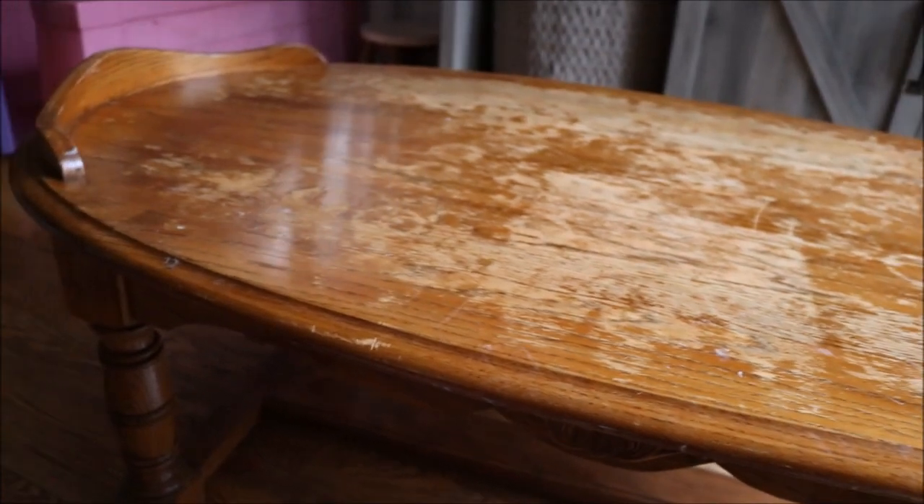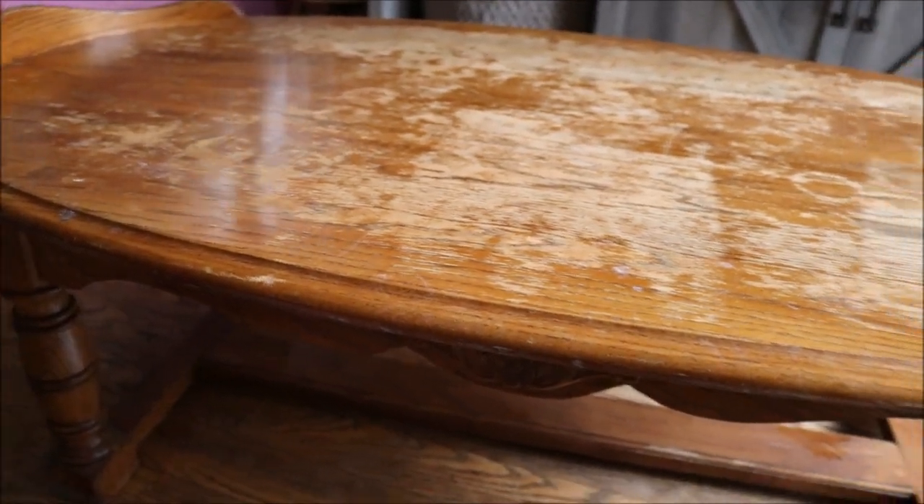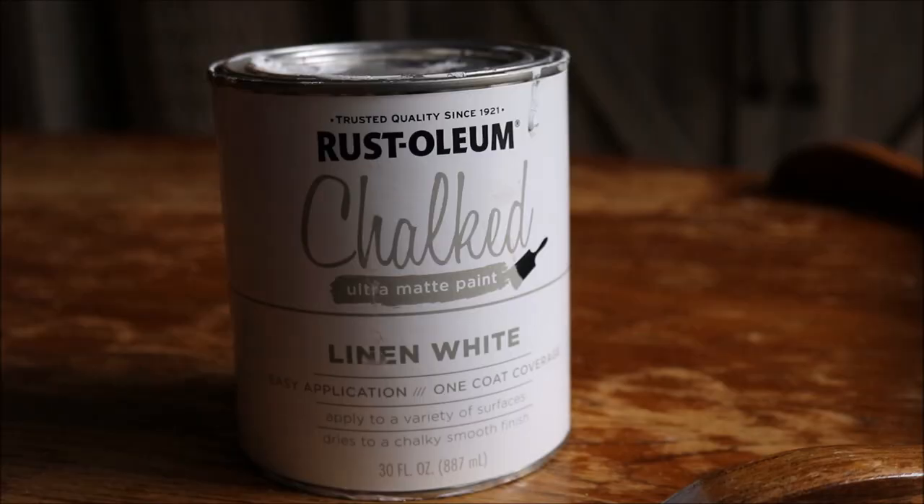It is a very gloomy day out so I'm hoping that the lighting is going to work with me for this video. Alright so here is the first product and the base of this project. For this piece I am going to be using Rust-Oleum's Chalked Paint. This is an ultra matte paint and it is in the color linen white. I have used this line of chalk paint for so many projects and I really love it. It's so low maintenance. Really any chalk paint is going to be really low maintenance. There's not much prep work that you have to do on furniture pieces which is one of the reasons why I really love using chalk paint.